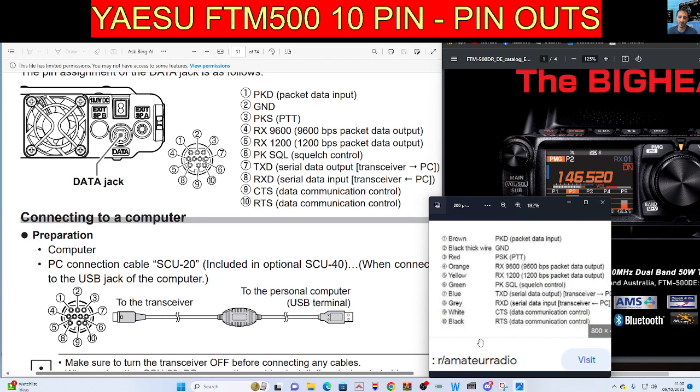There are two black wires. They're the same on the FTM 300 and 400, and probably the 100 as well.